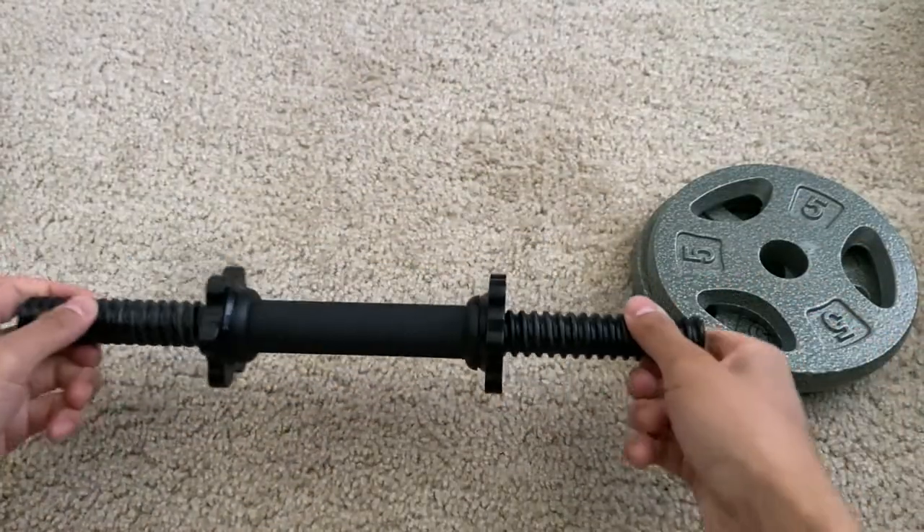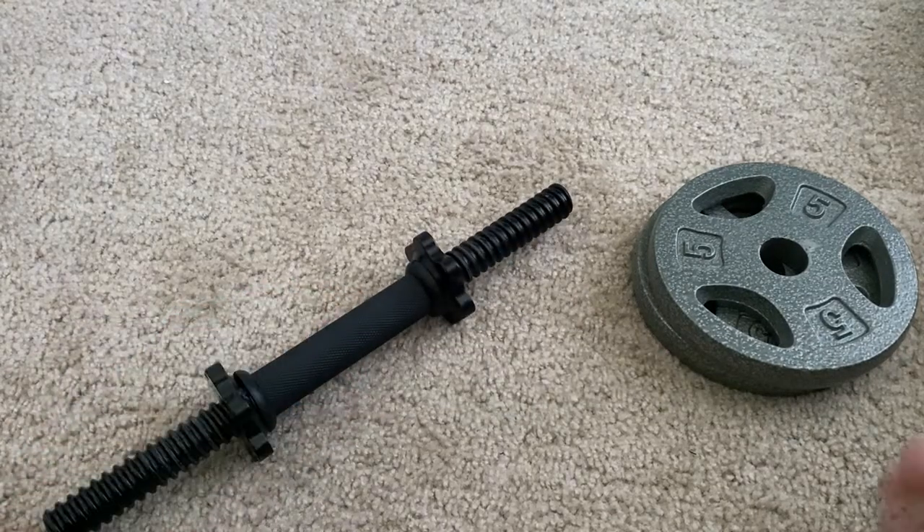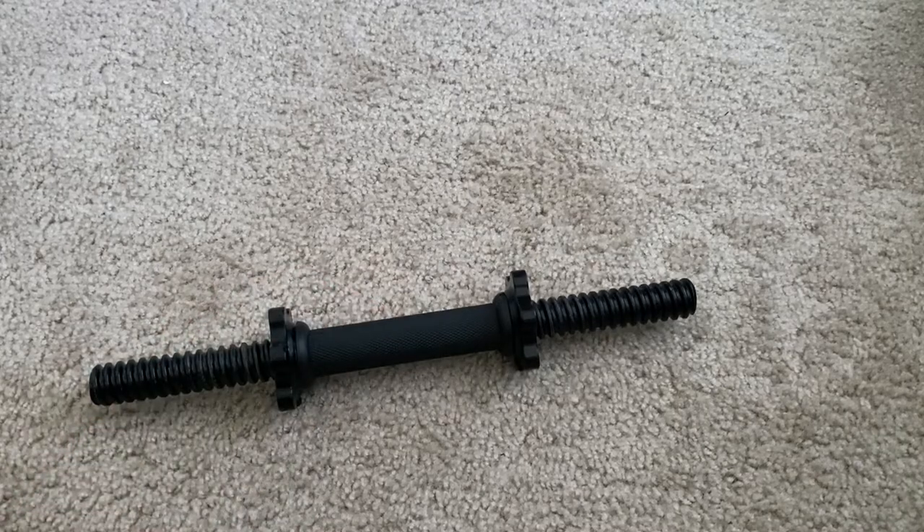Overall, I really love this dumbbell handle. It's very versatile as you can add whatever weights you want on it, and it has that universal fitting for the weights as well. So that just about does it for this video. Thanks, guys.